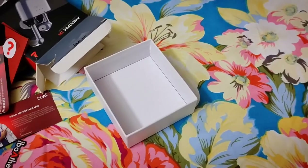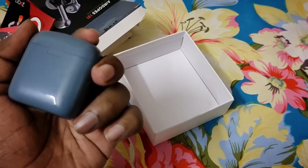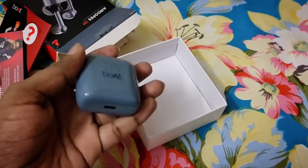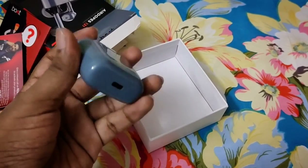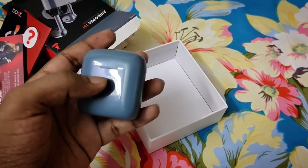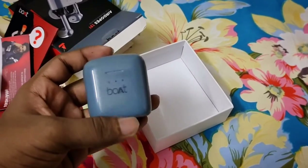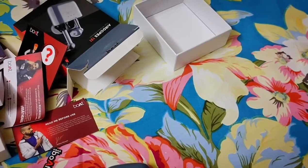Okay, let's go for the product. For the product, there is a light case, a charging port, and 3 LED indicators. The first one is for pairing.